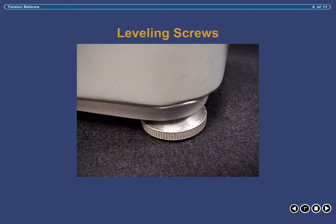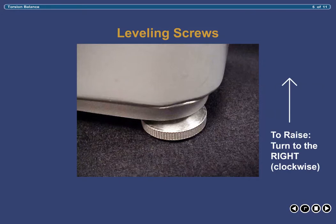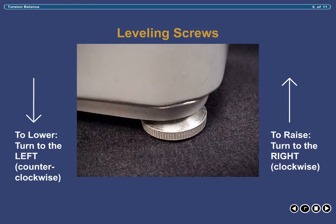The two leveling screws are located on the front, underneath side of the balance at both ends. These screws allow you to ensure that your balance is level prior to weighing, which is a necessity for accuracy. By turning the leveling screw clockwise, you will raise that side of the balance, and by turning it counterclockwise, you will lower that side. An easy way to remember this is the phrase: turn right to raise, and left to lower.